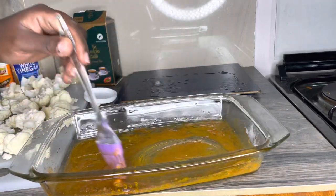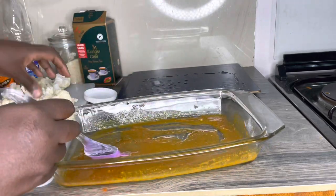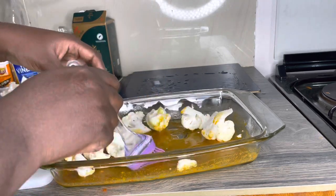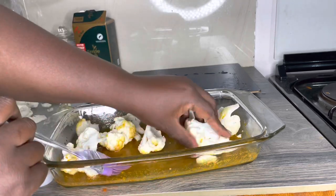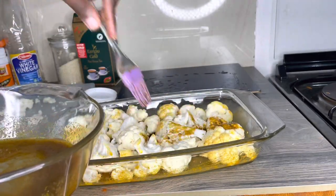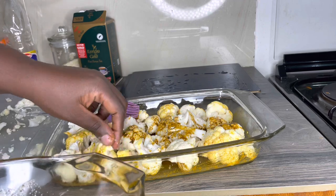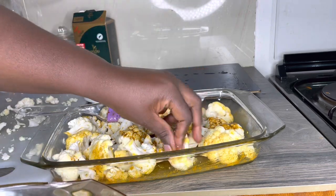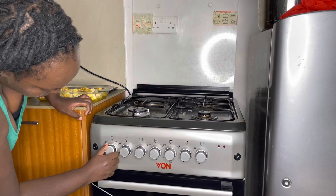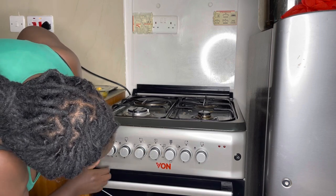Use a tray that will lay the cauliflower flat. That's our marination — I'm going to put my florets in there and coat them with this. Use a piece and try to dab them because I love my marination.